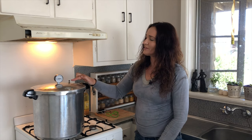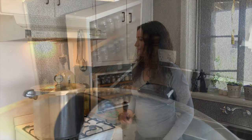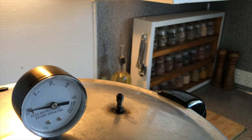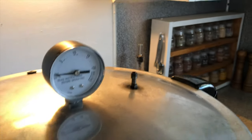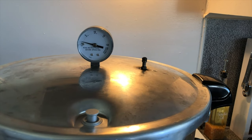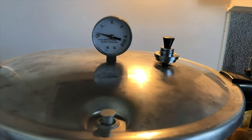All the jars are in the canner, the lid is on in locked position so it's nice and secure. The heat's on medium-high warming up the canner, and I've made sure the canner is centered on the hot plate. Now we're just going to wait for a steady stream of steam to come out, then start timing 10 minutes of venting. We have a steady stream of steam now so the timer is on for 10 minutes. After 10 minutes of venting we put the weighted gauge on and let the canner build up pressure.